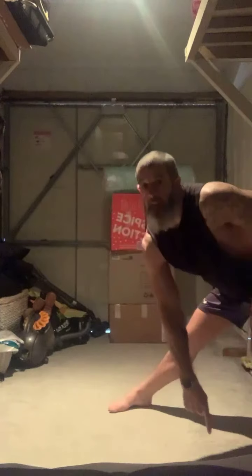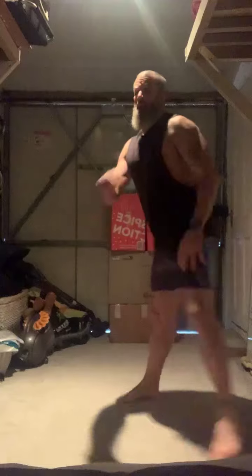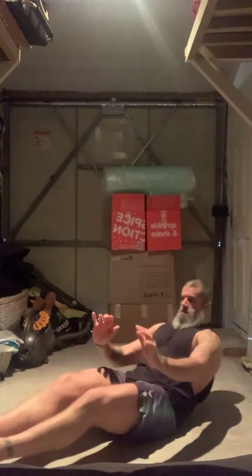Last round coming up then. Breathe in, breathe out. In, out. In, out. Halfway. 3, 2, 1. Down. 2, 6, and 10. Breathe out.